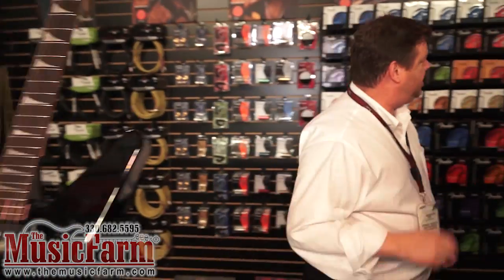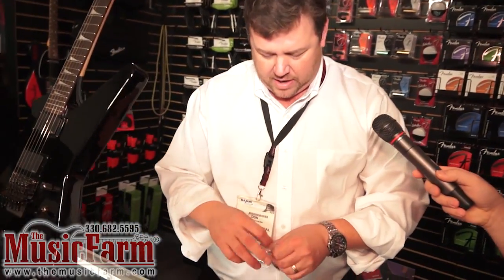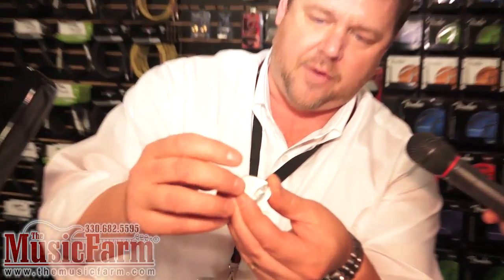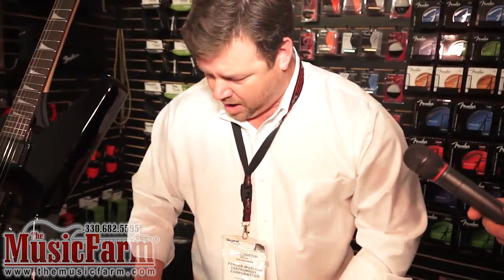Just a couple more items. Also new for Fender this year, a steel pick. A lot of guys like the steel pick or play with a coin, and what we've done is engineered a pick made of stainless steel. We've beveled the edges so it doesn't tear up your strings like playing with a quarter. But if you still want that coin-edge sound, we've got the little coin-edge ridges stamped into the pick. This comes in thin, medium, and heavy. We're also now doing a series of nylon picks — nylon picks are the best-selling material in the world and Fender didn't carry one, but now we do. We have six different gauges for the nylon picks.